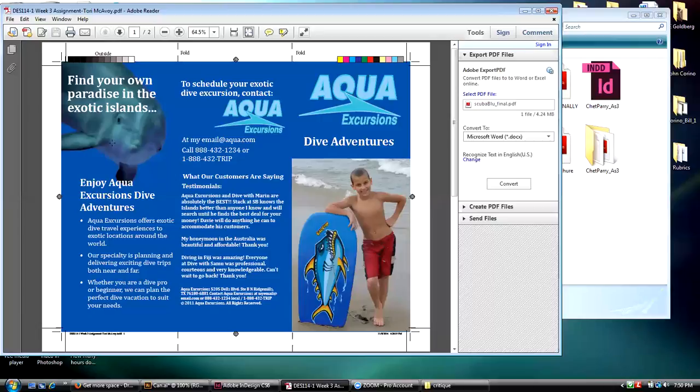Did you guys get the link I sent you showing how to silhouette that dolphin? Yeah.